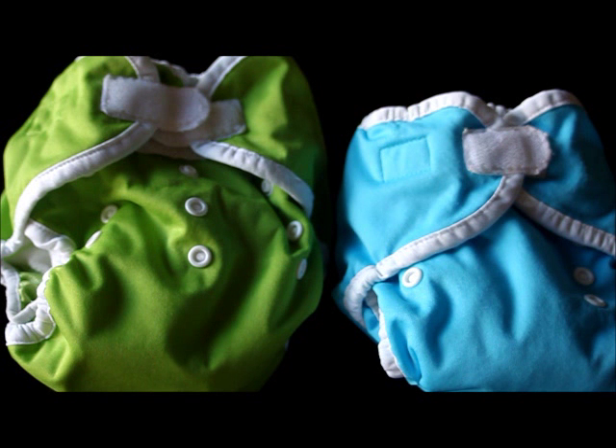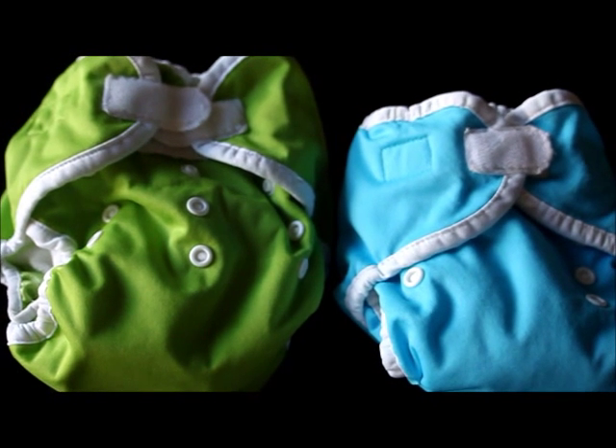First, I wanted to give you a little bit of an overview about this diaper. One of the things that's important to clarify is this is the Thirsty's Duo diaper. There's also the Thirsty's Duo cover, which is just a waterproof cover where you can put some kind of pre-filled insert — you can put a Thirsty's pre-filled in there or whatever.